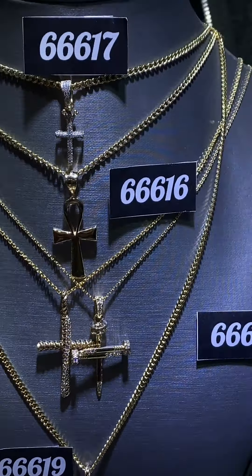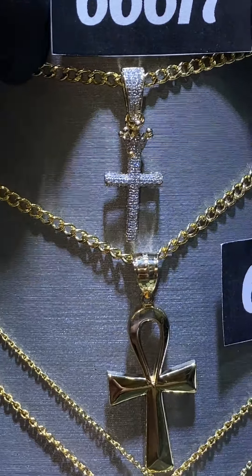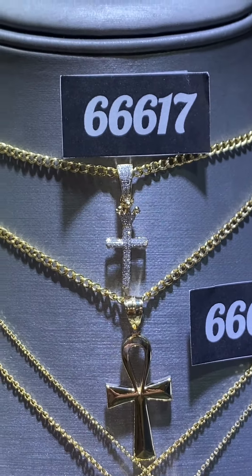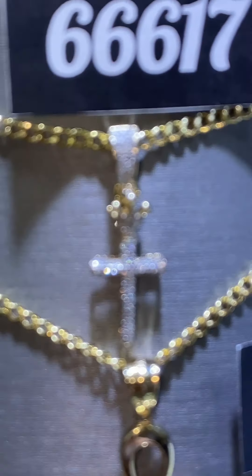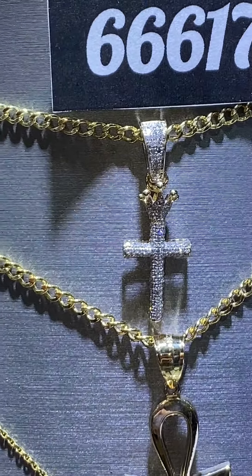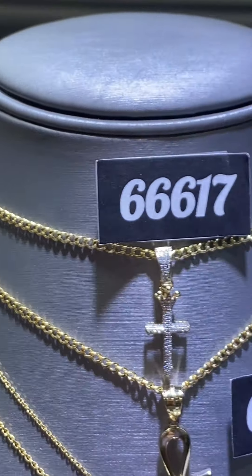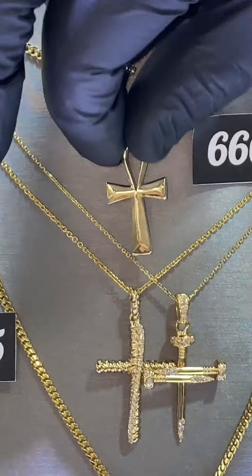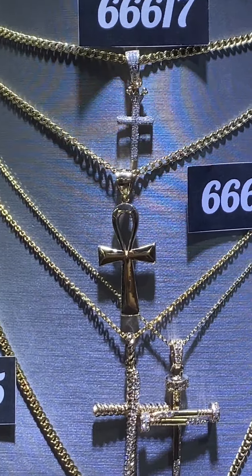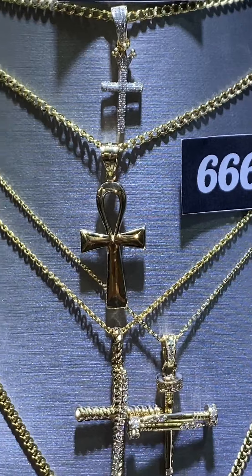Let's zoom into this mannequin. We have a couple of our best sellers, starting with this mini micro cross with the crown on top — item number 66617. Very affordable, one of our best sellers, only around $400 on the website. Comes with the matching mini Cuban chain. Right below that we have the Ankh set, a beautiful Ankh cross, item number 66616, also around $400 on the website, and it also comes with a beautiful matching chain.